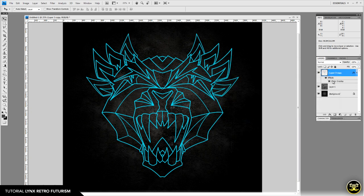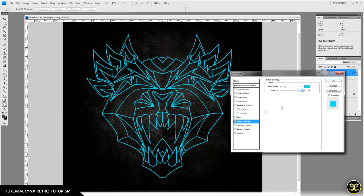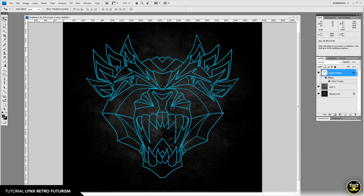Let's darken the color overlay just a bit. I'm going to adjust it to RGB 0, 156, 190 — click OK. The next step is to create a striped pattern that we'll use as the fill for the whole piece. I'll show you the method I used to lay it out to fit this type of artwork.